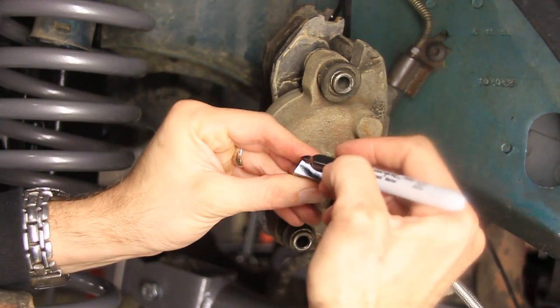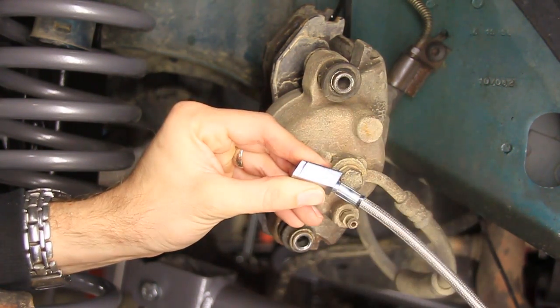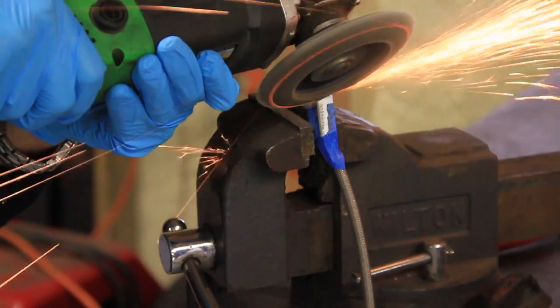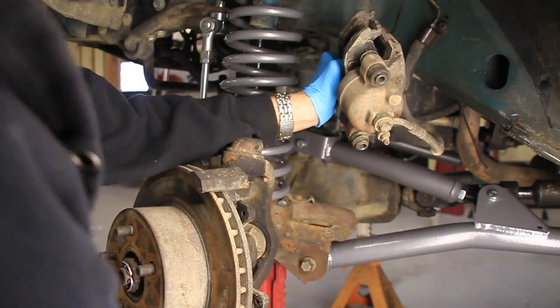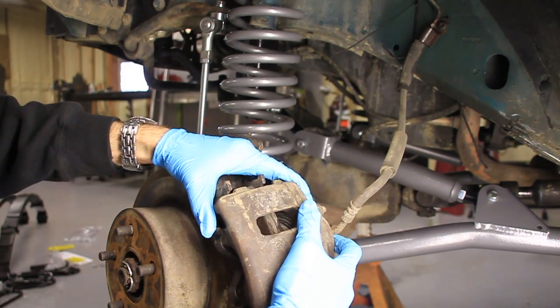I probably only need about an eighth inch or so, maybe less. Just like that. This is going to be a messy job, but the first thing I want to do is reinstall this brake caliper over here.